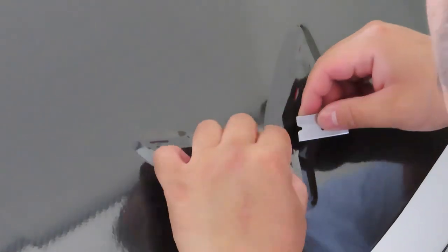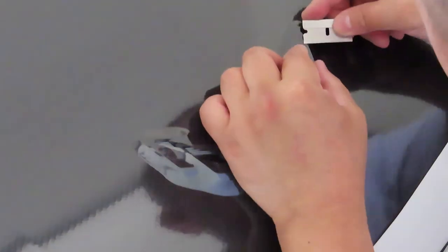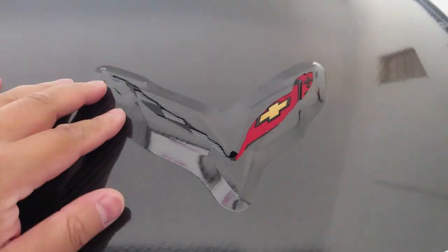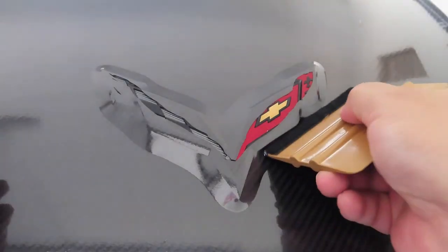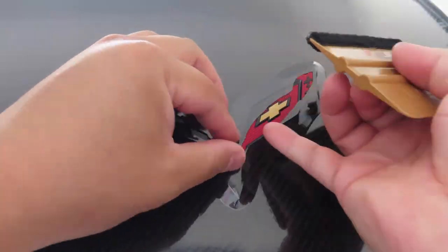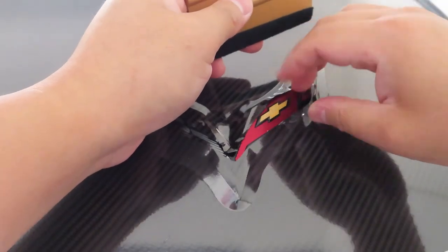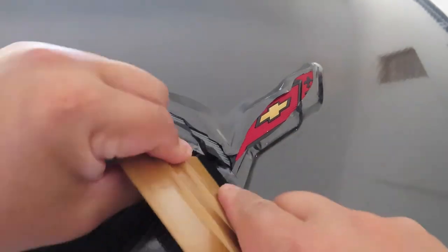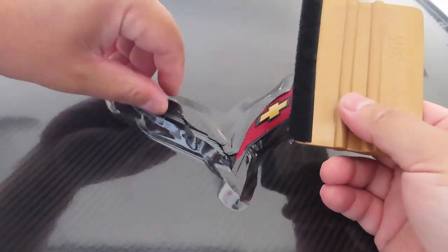There's a lot of tension in the middle of the Corvette sign, so I have to cut it to release the tension and pressure so the vinyl doesn't keep pulling itself back out. I'm pulling it apart to allow the tension to be released and tuck it into these corners. You can see it really works.